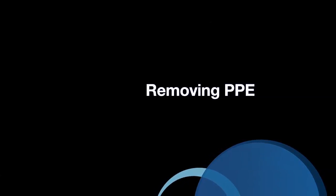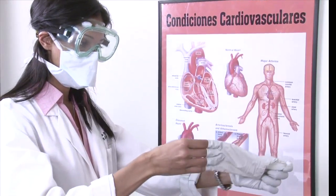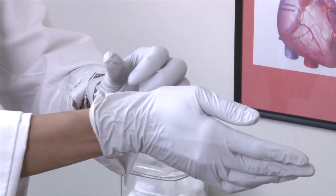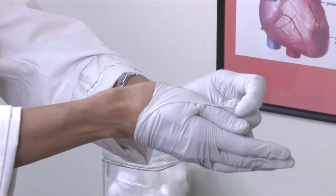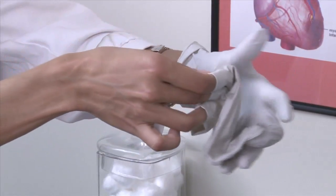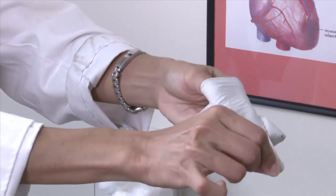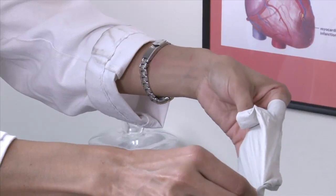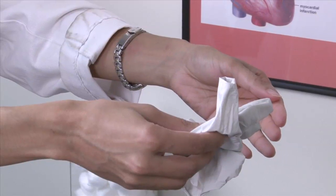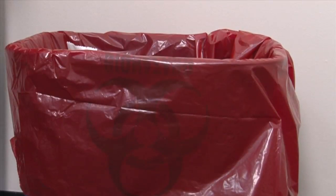Removing PPE. Step 1: Remove your gloves by grasping the outside edge near the wrist and peeling away from the hand, turning the glove inside out. Hold the glove in the opposite gloved hand. Slide the ungloved finger under the wrist of the remaining glove and peel off from the inside, creating a bag for both gloves. Discard the gloves in the biosafety bag.